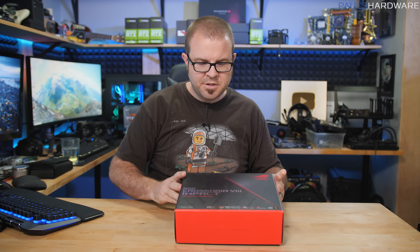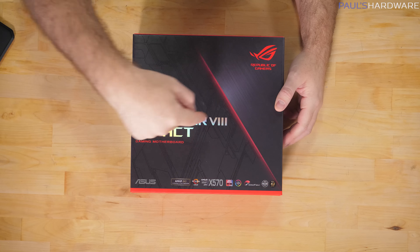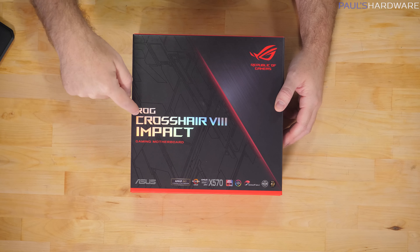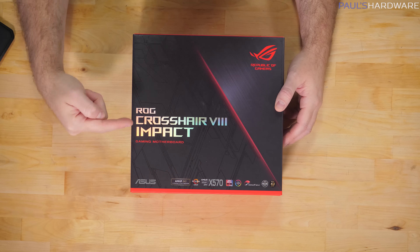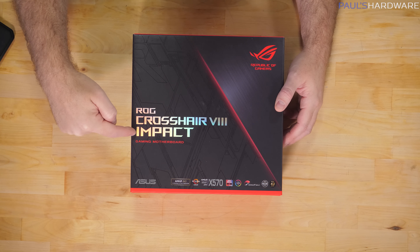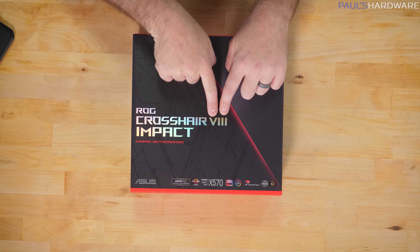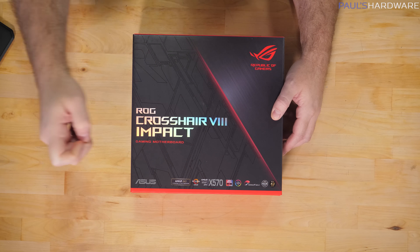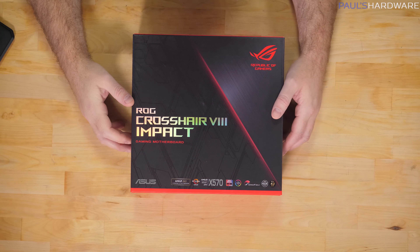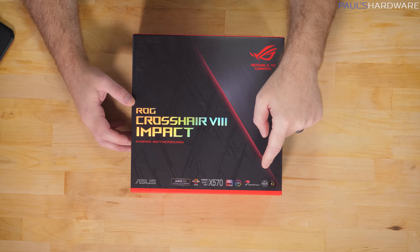A good unboxing video should at least dwell briefly on the box itself. We have ROG Crosshair 8 Impact — Crosshair is the ROG name for AMD motherboards, Impact is the ROG small form factor, previously mini ITX motherboard series but now also mini DTX, and 8 is the series — this is the 8th generation of Crosshair motherboards. It supports AMD Ryzen processors, specifically 3rd gen Ryzen, and the X570 chipset, which does require some active cooling on this board.